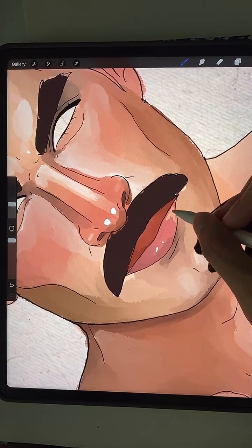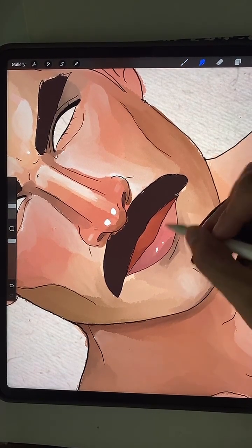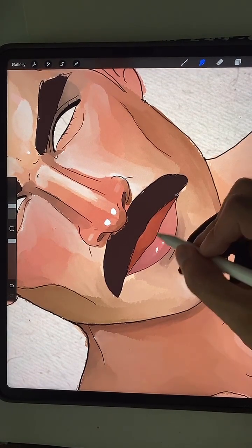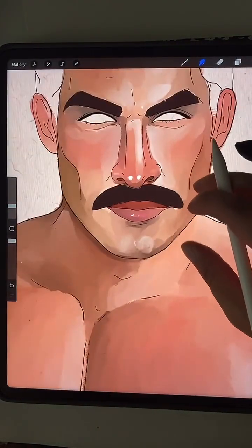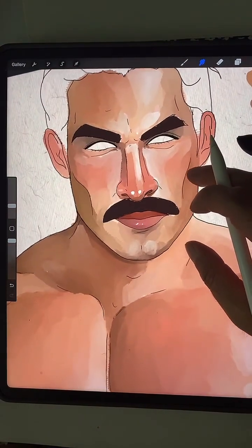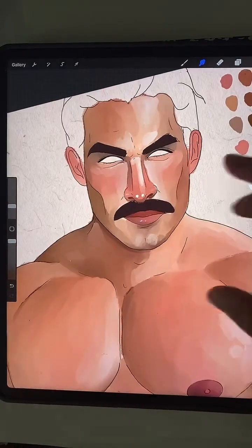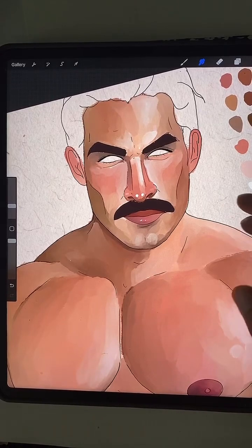I'm going to change the color a little bit in there. Okay, maybe that's all I should do for the lips. If I do any more, it'll look a little Kylie Jenner-y. Do those look all right?